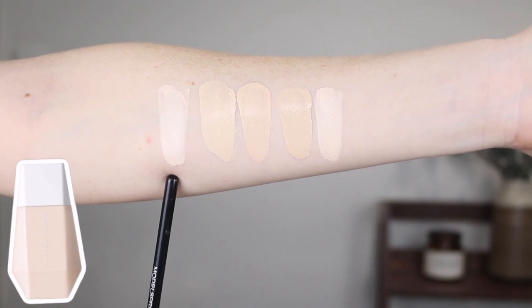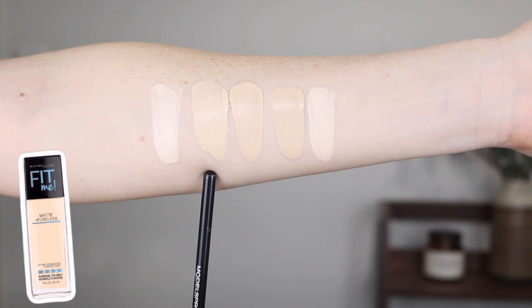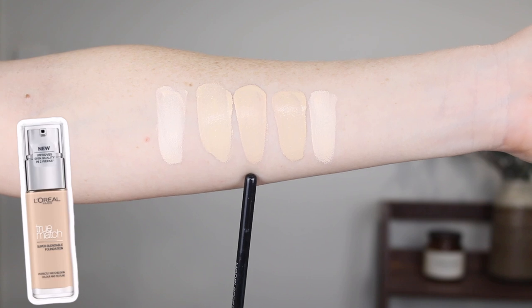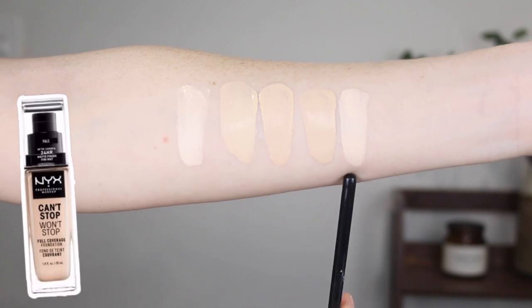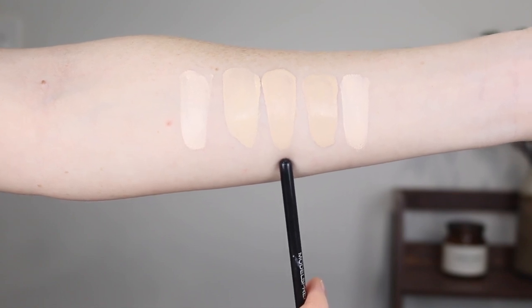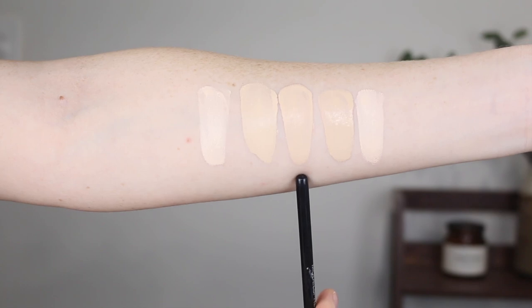All right, let's get into some swatches so you can check out the shade of the Fenty Skin Tint compared to some other foundations in my collection. First up, we have the Fenty shade 1. This is the Maybelline Fit Me Matte and Poreless in 110 Porcelain. Here we have the L'Oreal True Match in 0.5N Porcelain. This is the MAC Studio Fix Foundation in NC10. And this is the NYX Can't Stop Won't Stop in Light Porcelain. I'd say the L'Oreal is my favorite match out of all of these.